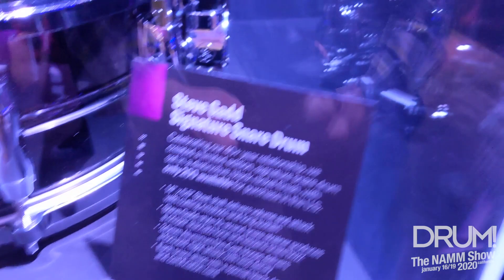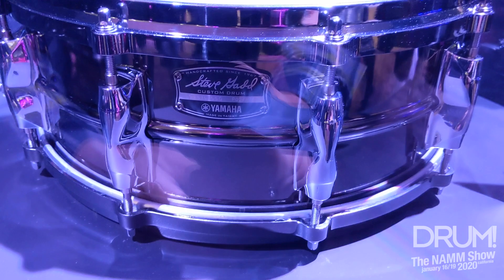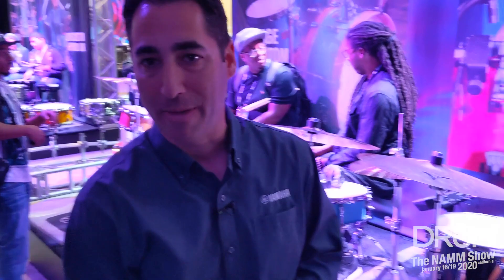It's got your 10-strand snare, so you've got that crisp, staccato sound that Steve Gadd loves. This is going to be a limited release. It's going to come with a black chrome key. This little beauty is not going to be available for long, so check it out.